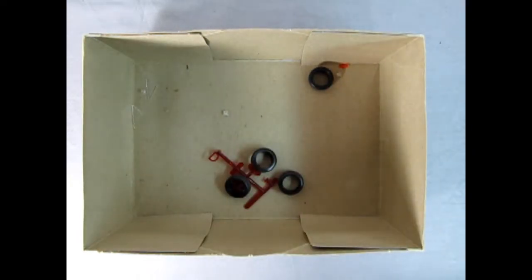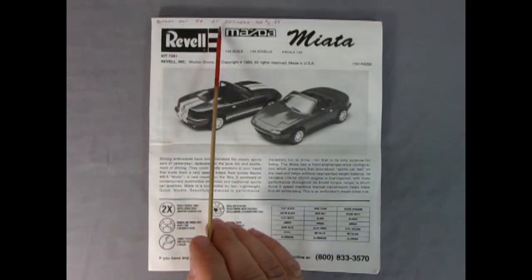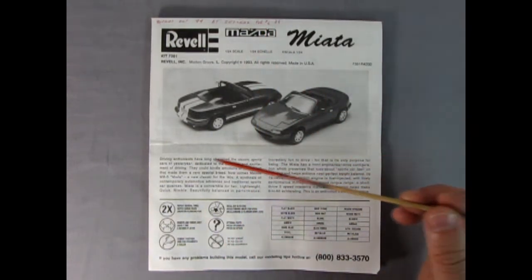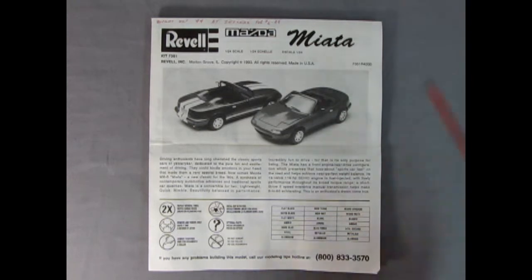Let's clear all this out of the way and take a look at those instructions. The instruction sheet says that I bought it October 1994 at Zeller's for six dollars and forty-nine cents — what a deal! There's our write-up on the car, all the different types of symbols you're going to see in the instruction sheet, and then we've got our paint chart. Let's open this up and check it out.